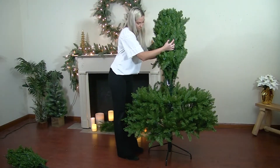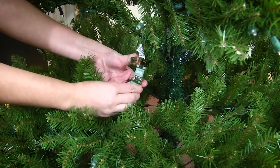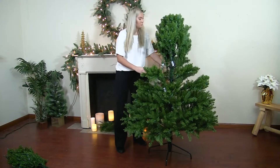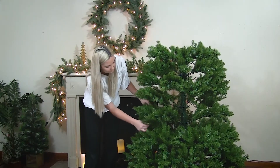Next, attach the middle section into the bottom section. Find the plug and outlet from each section and connect them. Then begin fluffing and shaping the middle section until no gaps are visible. Continue fluffing the tree the same way as you did the bottom section.